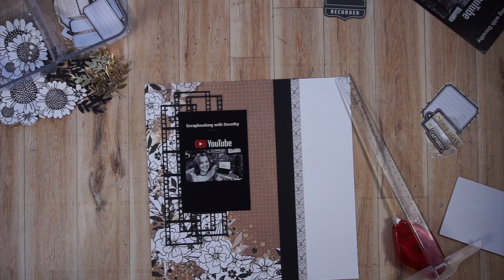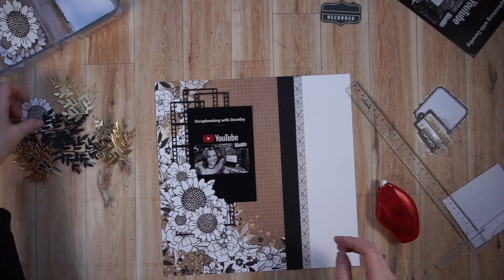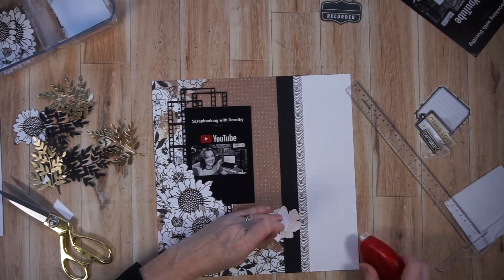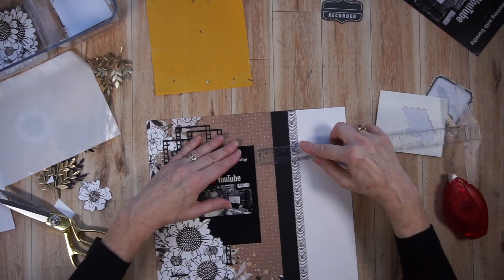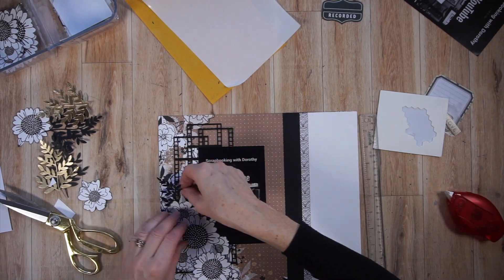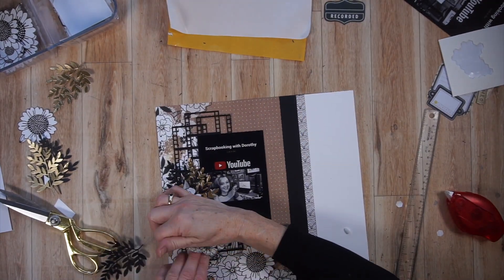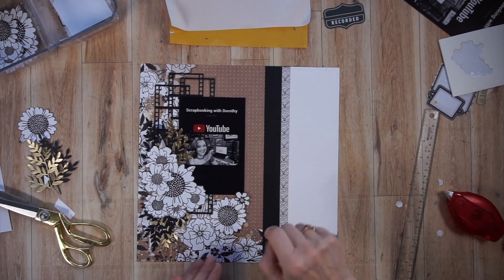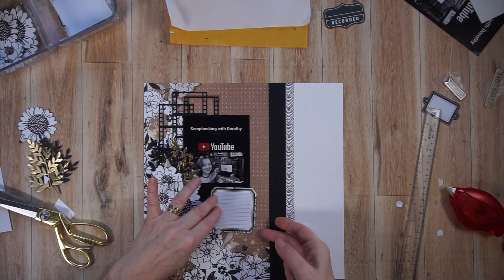I've adhered the 4x6 photo down — by the way, that gets switched up in the end. I'm now adhering the floral pieces, and some I'm backing with scrap cardstock because I want to pop them up with foam adhesive and needed them more sturdy. When adhering the leaves and the film strips, the adhesive I'm using is called Sticky Specs by Ecstasy Crafts — it's a sticky sheet, a bit messy but it works. You put your detailed piece on top and it picks up the adhesive. So I have my floral pieces down and the leaves down, and now I'm looking for a journaling box.